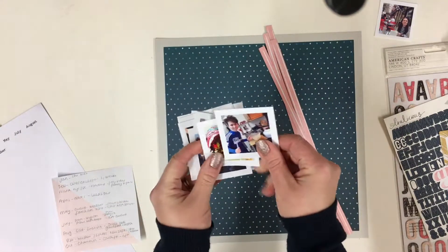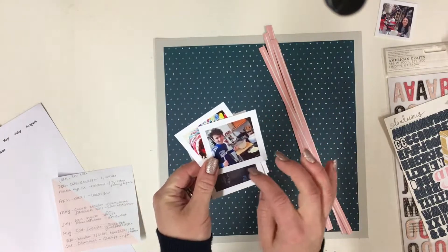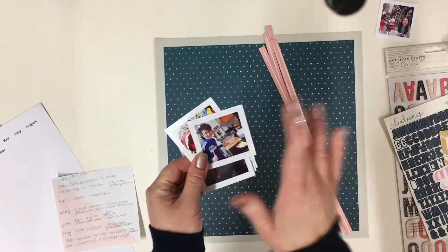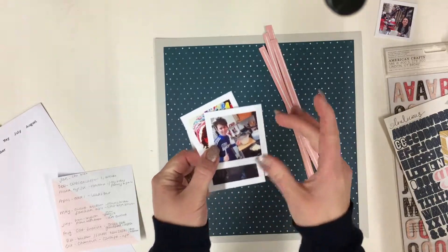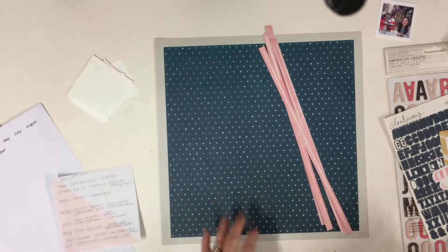I have purposely left a really nice wide white frame, and I will use this for my journaling to go around. If you don't print off your own photos or haven't got a frame, all you can do is stick them onto white card and just cut around to create the frame.